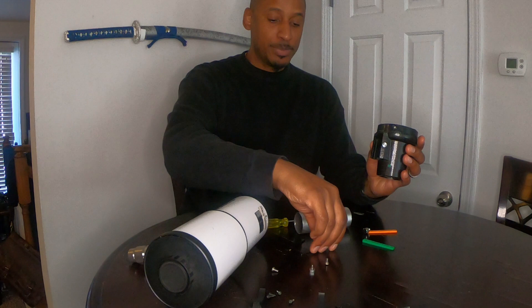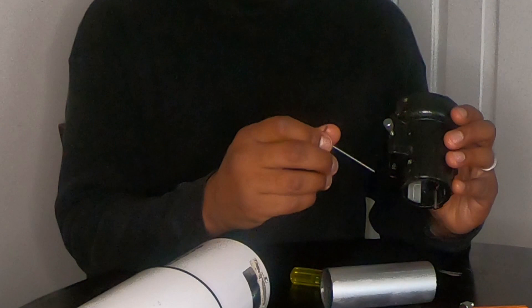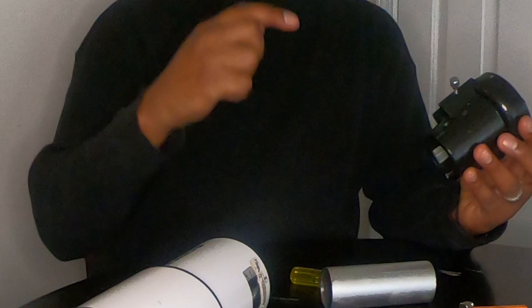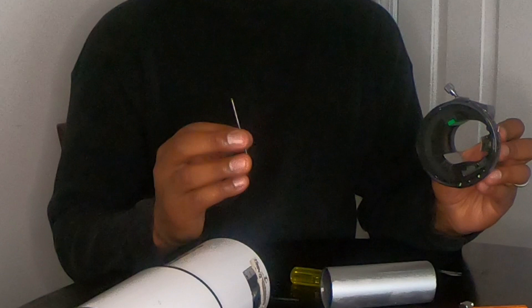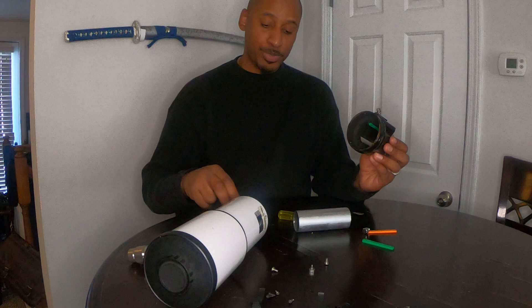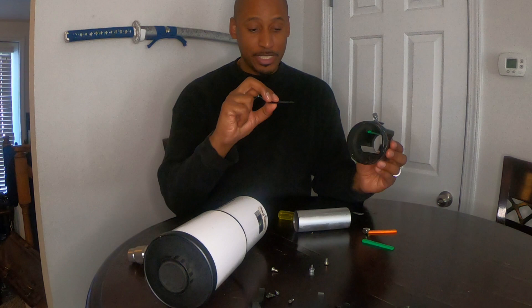I discovered that this particular telescope, the Orion ST80 — and I don't know if it's true for all entry-level telescopes of this style — actually has two holes here, one and two, and they contain set screws. So you can utilize your Allen key and adjust those set screws, which will push this plastic piece further and further down. That allows the draw tube to sit right here on these two white guide pieces, which gives it centering and keeps it level. However, those set screws also present another issue: you can actually drive them all the way through the plastic, and that doesn't help because your goal is to push this piece of plastic as far down as possible on top of the draw tube.